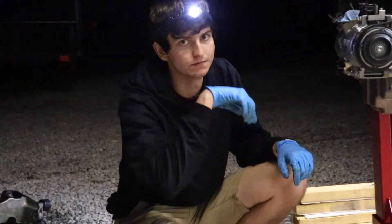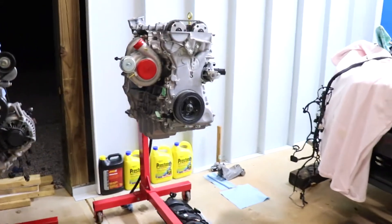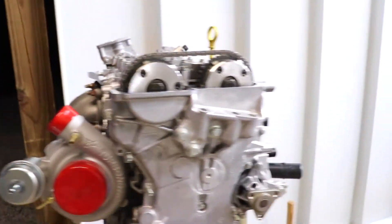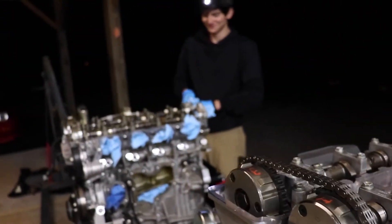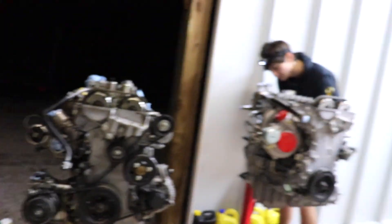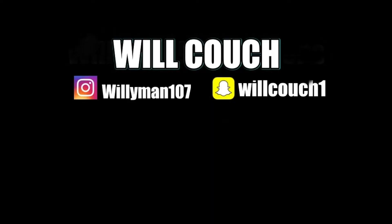Patrick's tuner's name is Adam from Tune Plus. If any of you want the same setup with the upgraded turbo, ARP head studs, and all that, you can hit up Adam - he's apparently pretty popular in the EcoBoost world. I'm going to end the video here; putting the motor in the car will be a different video altogether. Drop a like, hit subscribe, and stay tuned - my 240 is at Top Garage right now.